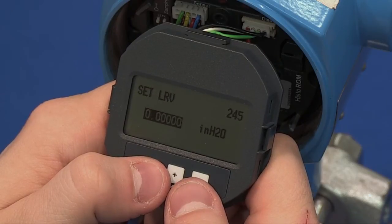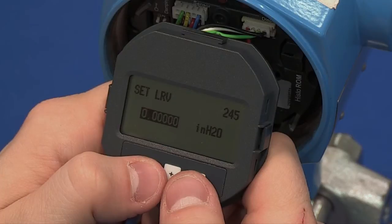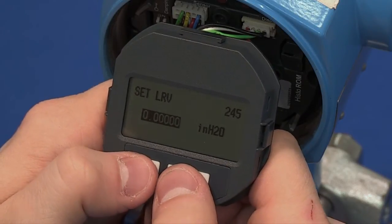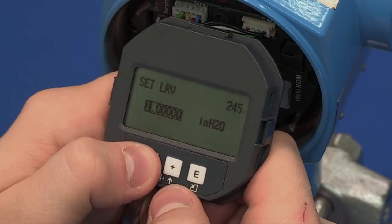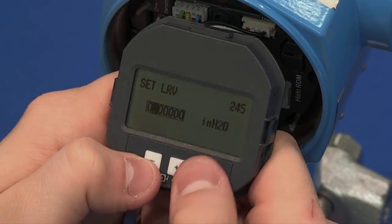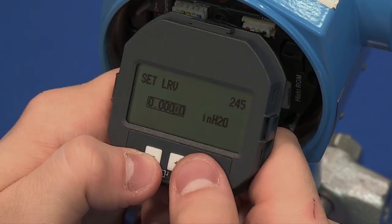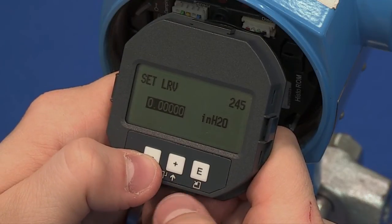Set LRV. This is your 4 mA value. This value is typically zero. If you would like to change this, use your up and down arrows to change the value one digit at a time. Hit the Enter key until it accepts the value, then hit Enter again to advance to the next parameter.